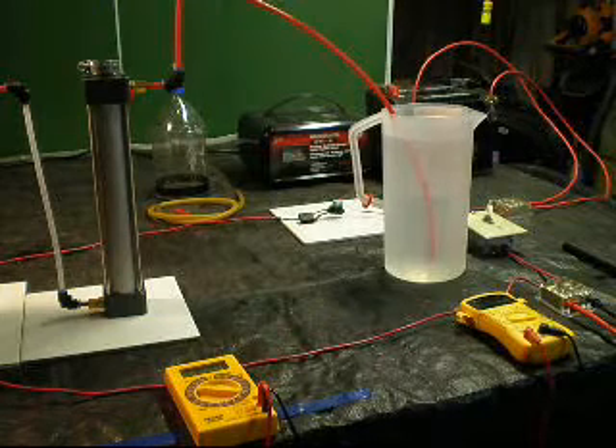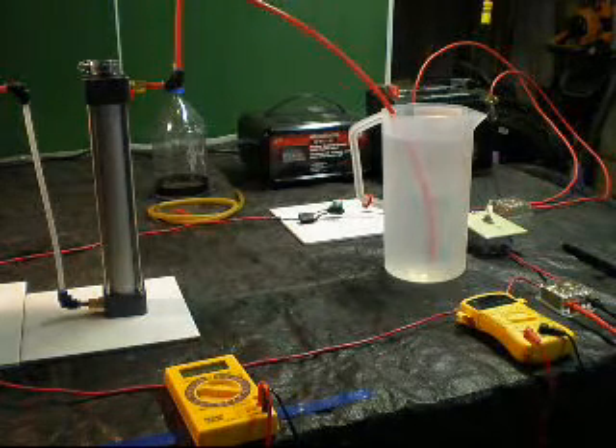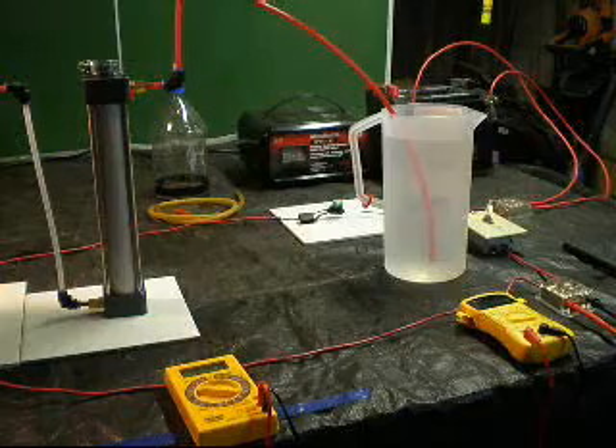Hi YouTube. This is Fuzzy Water. I just want to show you my setup for my first test.